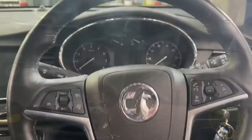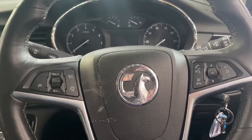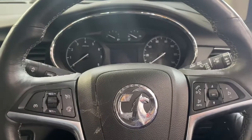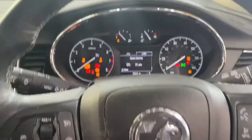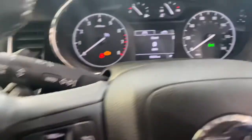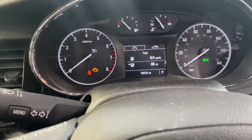After finishing the service, you need to reset the service light. These are on the newer shape Mokkas. To reset the service light, literally turn the ignition on. As you can see, we've got a menu button on the stalk on the left-hand side — literally just press it, and then it's got scroll up and down arrows.